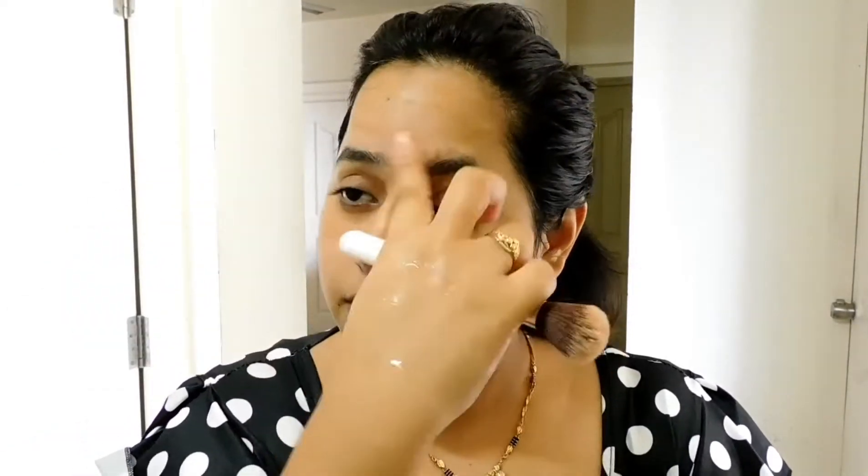I'm blending with a beautiful blurry blender from Lingerie — it is beautiful. I blend it out with my brush. These brushes are from online, I can drop the link if you need them. You can use any brush that is available with you.